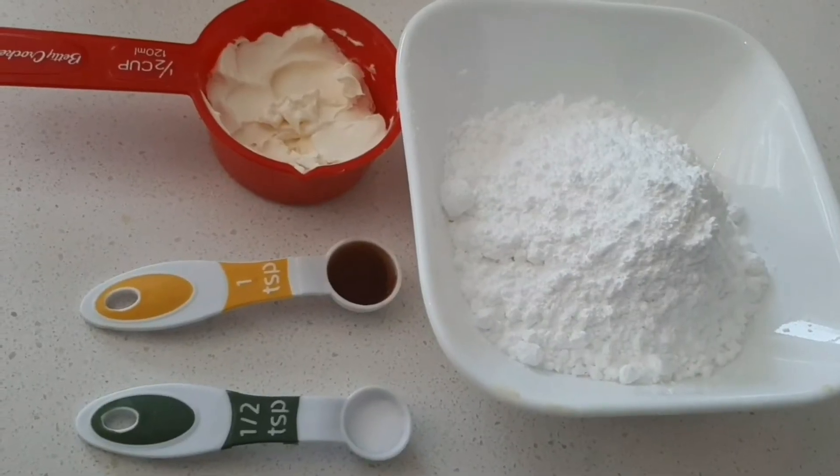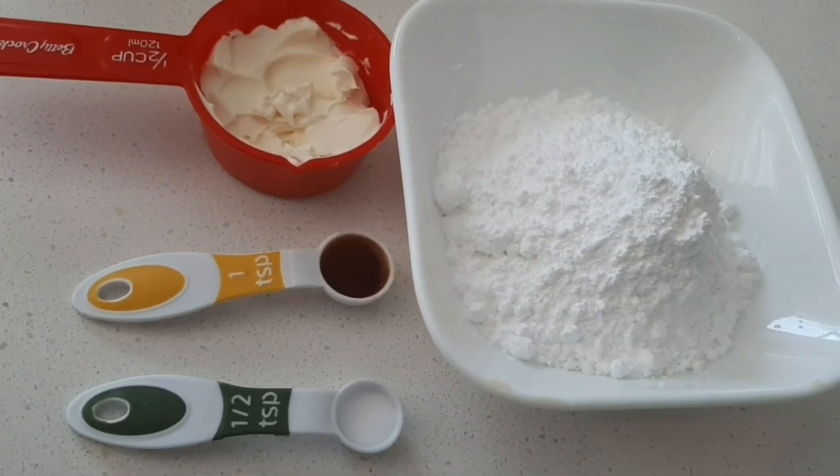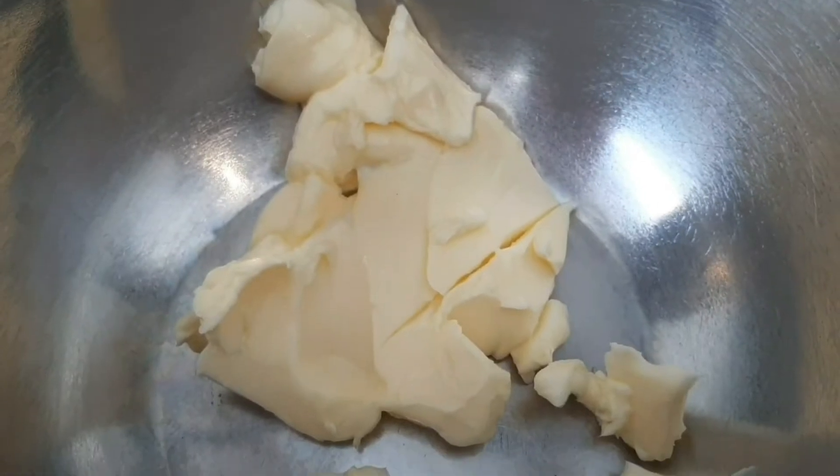For the cream cheese frosting: 1 and a quarter cup cream cheese, 1 teaspoon vanilla salt, 1 and a half cup icing sugar, and 1 and a quarter cup vanilla.